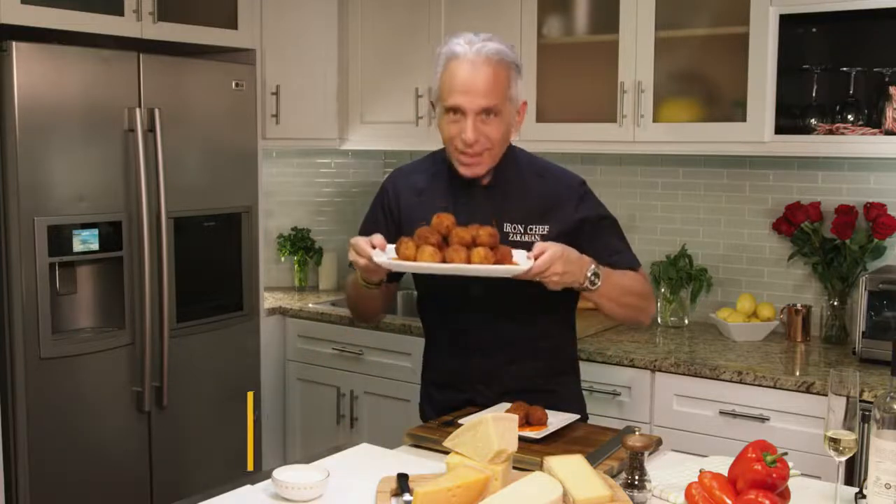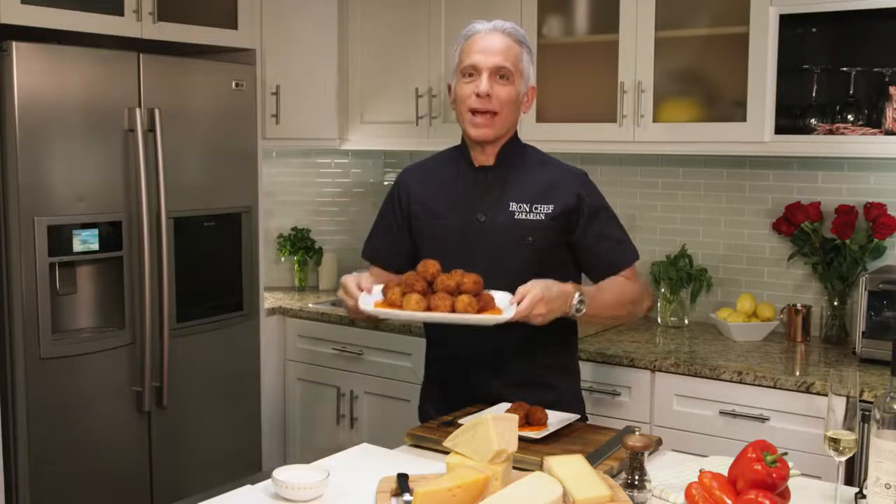Hello, Bingo Blitz chefs. I hope you've already made the delicious arancini sausage in Blitzy's Gourmet Kitchen. Today, I am challenging you to bring it into your kitchens.